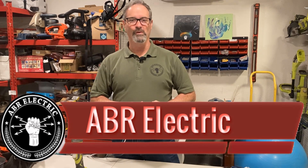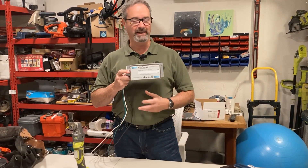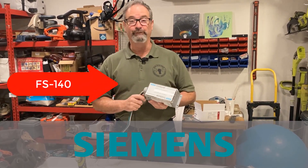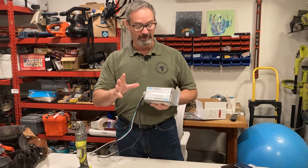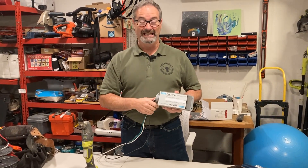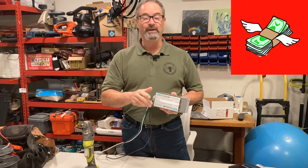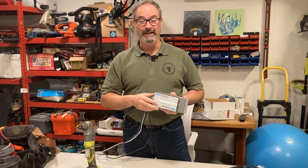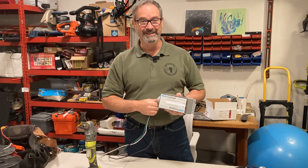Hey, howdy, and good morning. We have our old friend back, the Siemens FS 140 — one of my favorite surge protectors for a lot of reasons. I wanted to follow up; we had talked about doing some disassembly of the other surge protectors but hadn't done it yet with the FS 140. Just want you to know these things have gotten so expensive — my cost on these has almost doubled in the last two or three months.